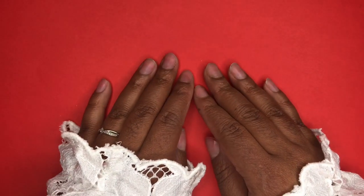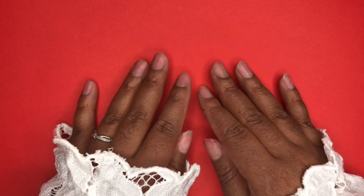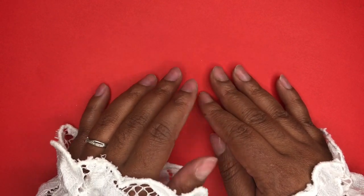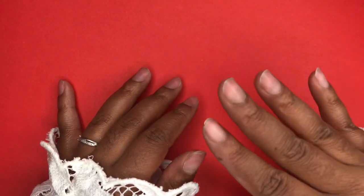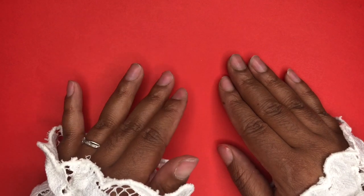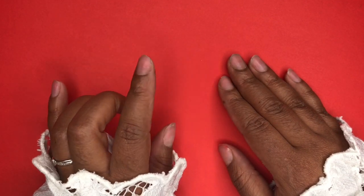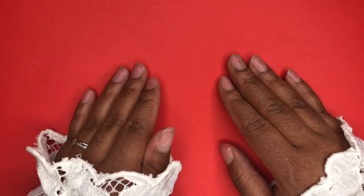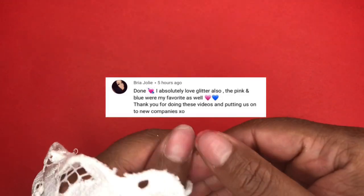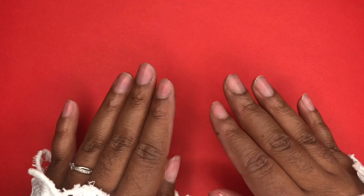Hi diamonds, welcome back to another video, and if you are new, thank you for joining us on the channel. So today we are continuing the 12 Days of Christmas — I'm so excited about this, you guys. It's been kind of challenging, I'm not gonna lie, but it's okay. I just wanted to announce the giveaway winner from the last video. Congratulations, sweetheart — thank you so much for showing up for me, I really appreciate it.